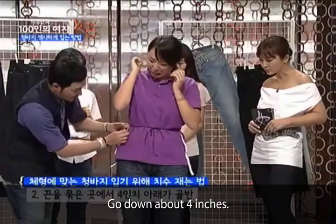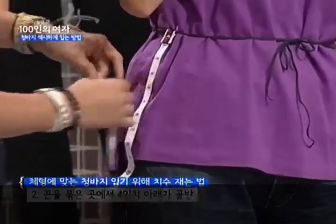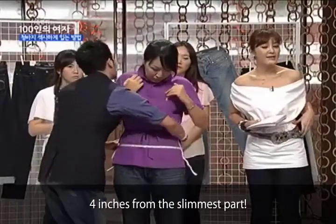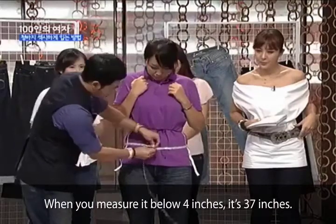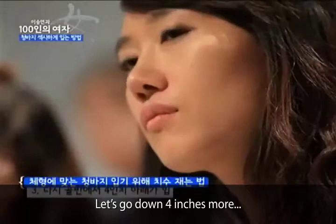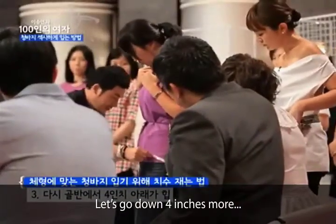여기서 4인치 정도 내려가는 거죠. 4가 내려가는 데가 골반입니다. 계속 4인치 정도. 가장 날씬한 얇은 부분에서 4인치 정도요. 그래서 쟀을 때 지금 보시면 37 정도가 나와요. 이 4인치로 더 내려가서 한 번 더 재볼게요. 그럼 밑에 4를 더 재는 겁니다. 8이죠.